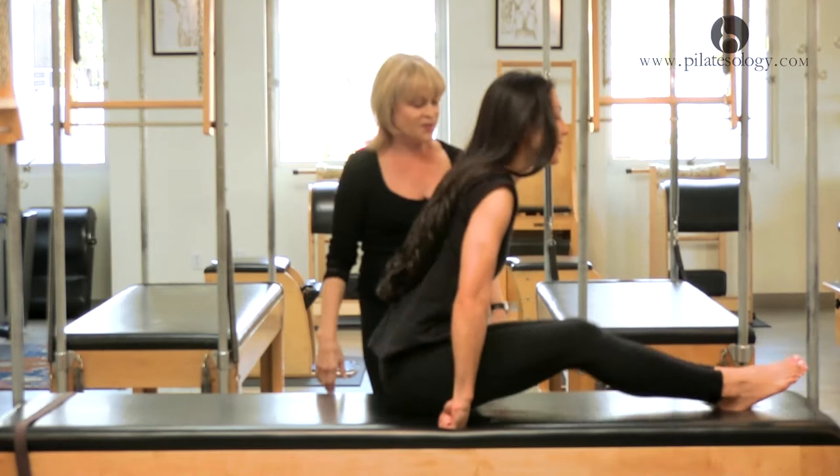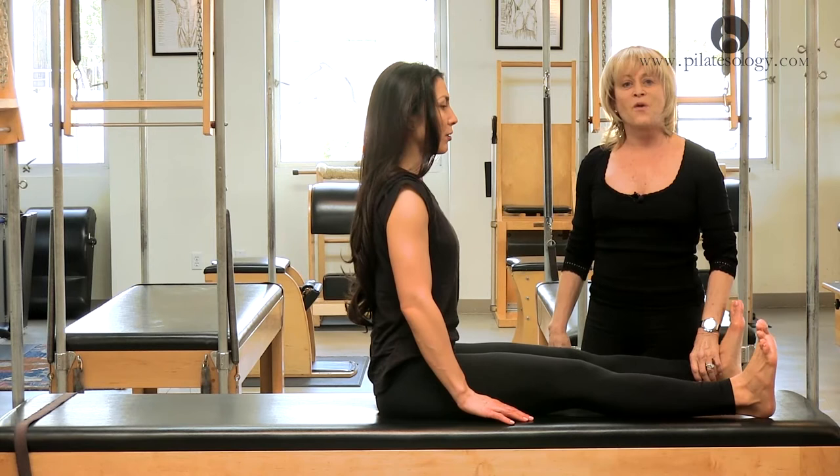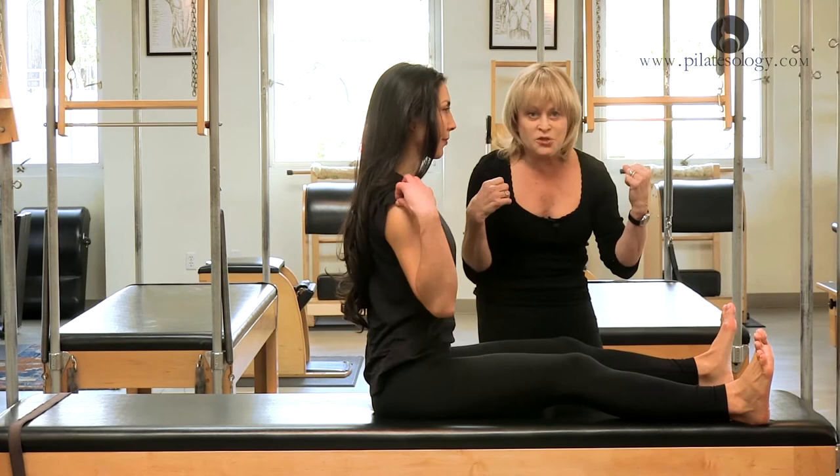Scooch back a little bit more and stretch your legs. Open the legs. This is spine stretch forward. The key to a C-curve — a C-curve is not a contraction. A C-curve is a lift.